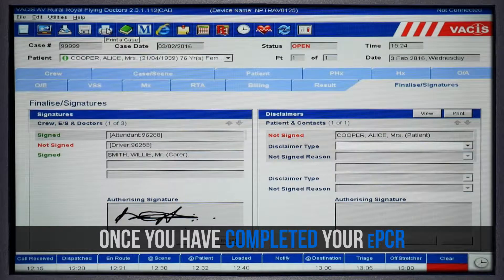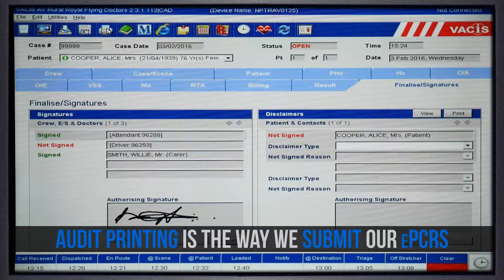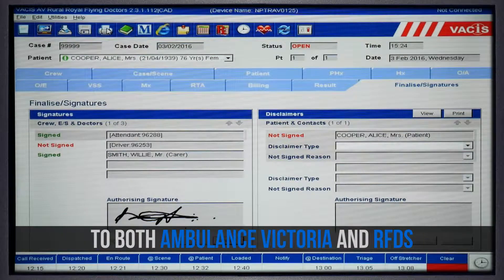Once you have completed your ePCR and signed the document, it is time to audit print. Audit printing is the way in which we submit our ePCRs to both Ambulance Victoria and RFDS.